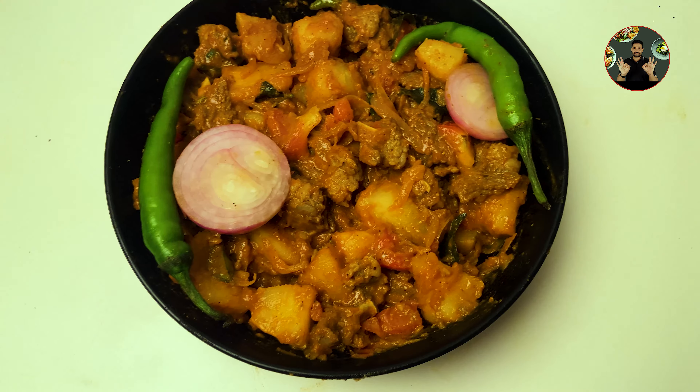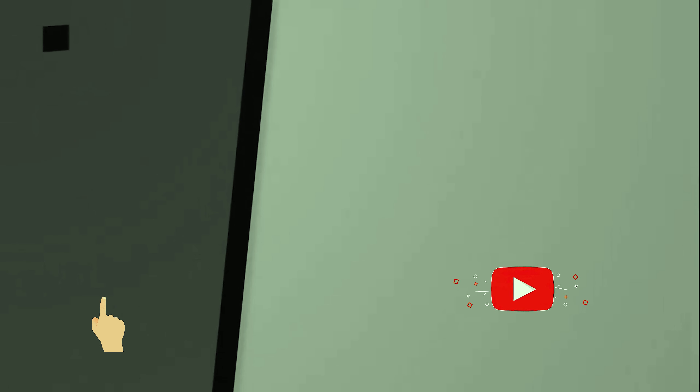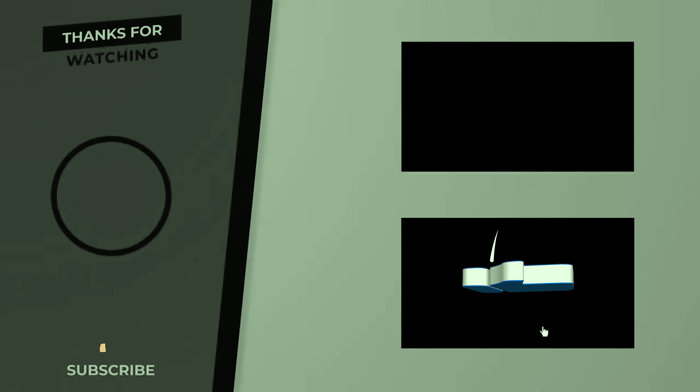After 2 minutes, switch off the flame. Special beef tapioca roast is ready. Very simple and tasty beef recipe. It's very delicious when served along with rice, roti, chapati, appam, or parota.